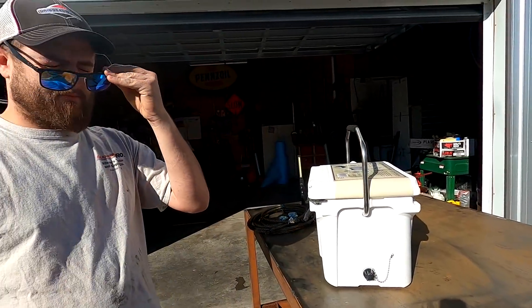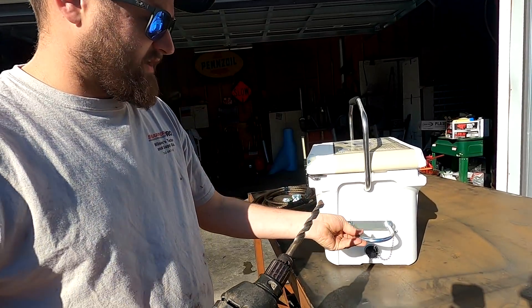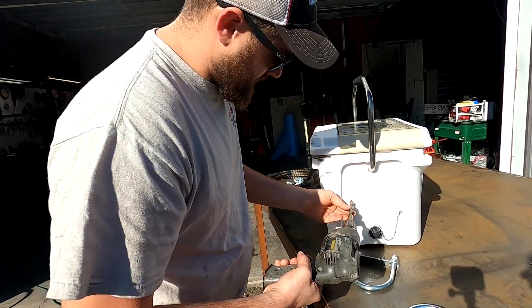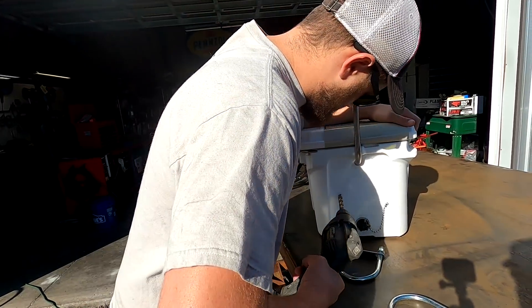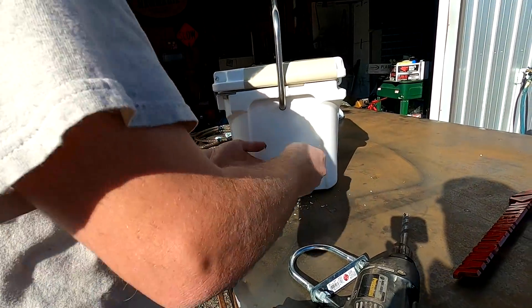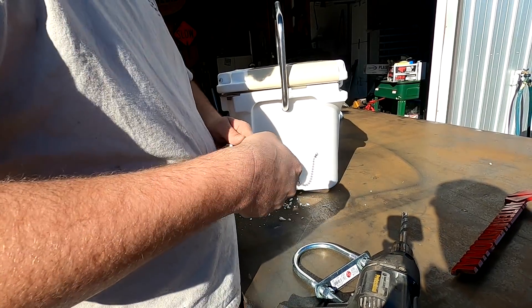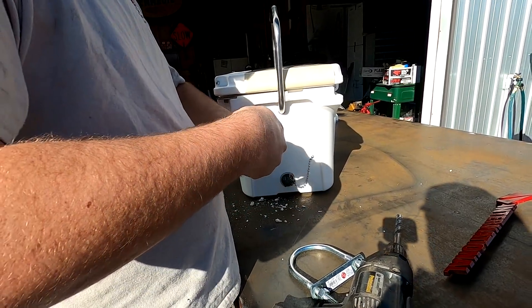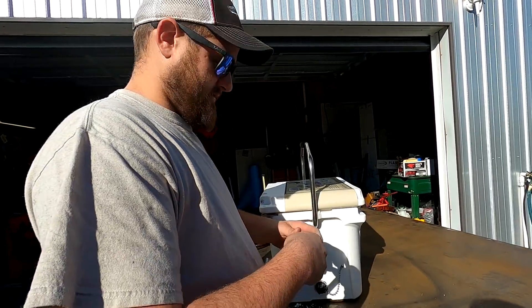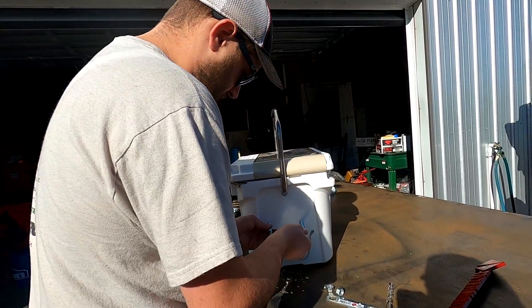Okay, so we've got our drill. Got our glasses on. We're going to find a random spot — right here. We need to see if we can find some really big washers to put on the inside to keep it from just pulling through. Round washers to keep it from pulling through.